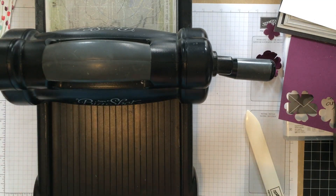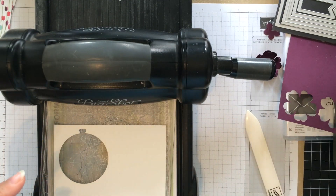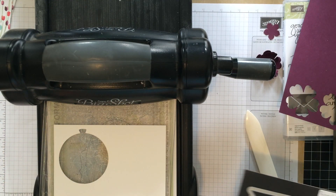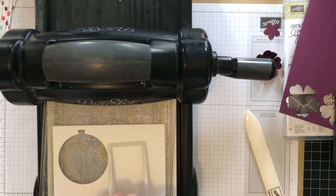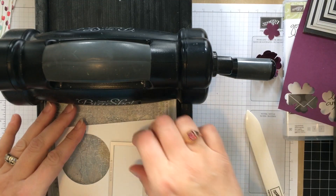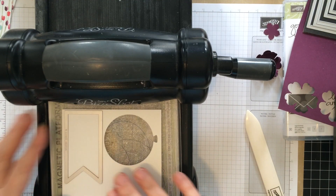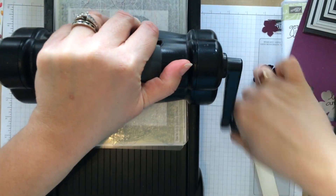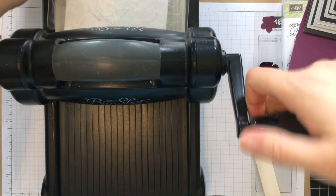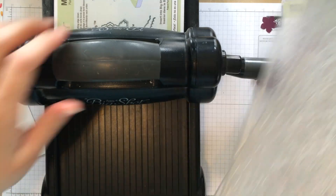Now, before I put my Big Shot away, for this I need to cut the banner. So I'm going to take my Whisper White and my banner framelits. Make certain I have the right size. And I'm going to just set this down here and cut this out. There we go. Now we'll just take my Big Shot and move that out of the way. So we have the cut out banner.